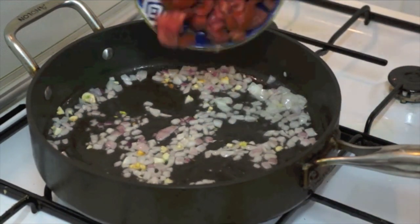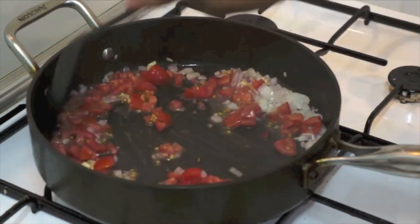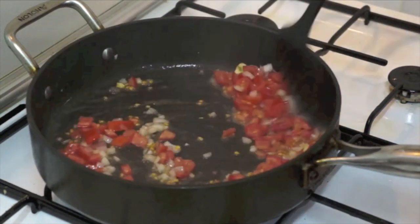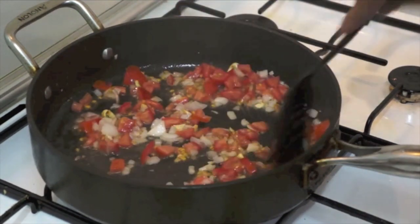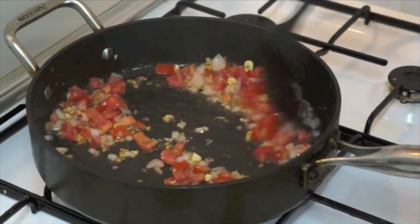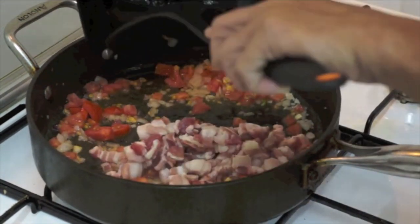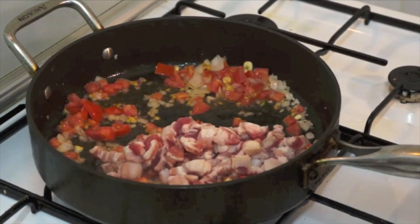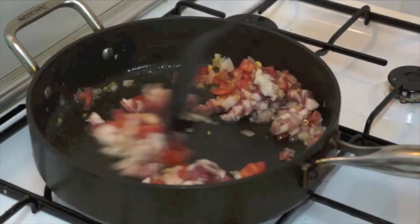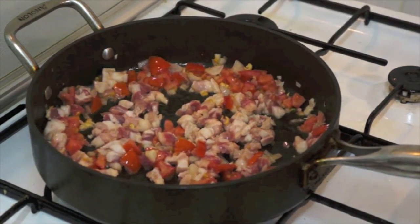We add now the tomatoes. Again, this is a very simple recipe. Now the pork — the chopped pork — and cover it for around 5 minutes.